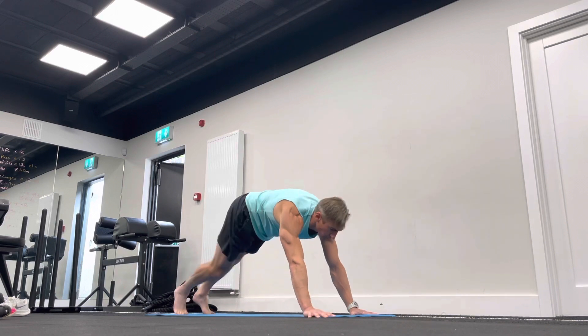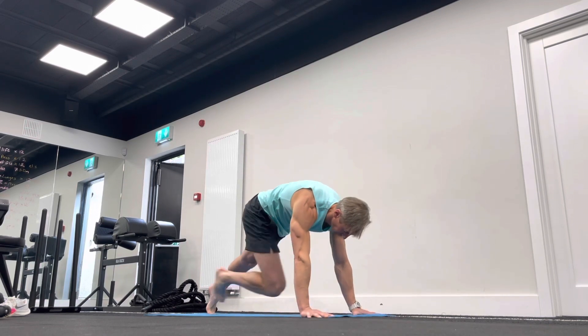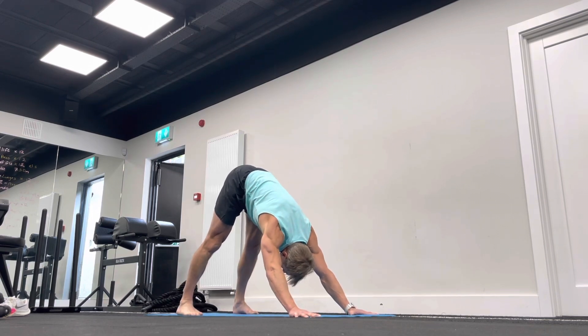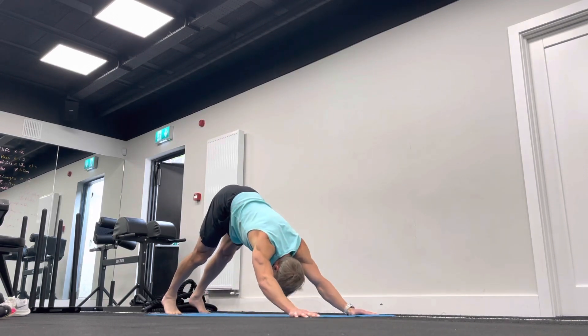Then whip that leg back and go into the quick pigeon stretch right after that. Everything will flow neatly from one pose to the next. You'll then go back to dog down position, get a bit of hamstrings and calves going there again — which all links up into the hips. Then a quick dog up, dog down, and you're off to the other side. Everything flows neatly from pose to pose.